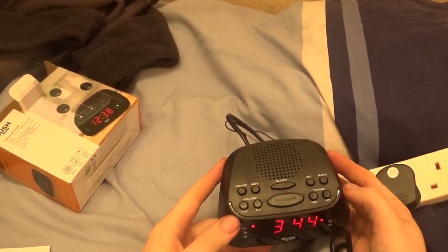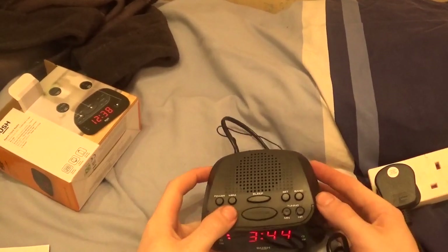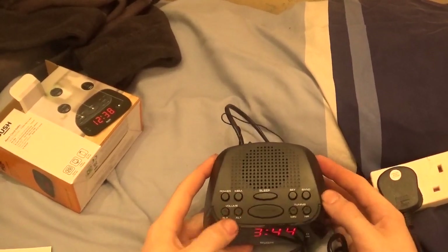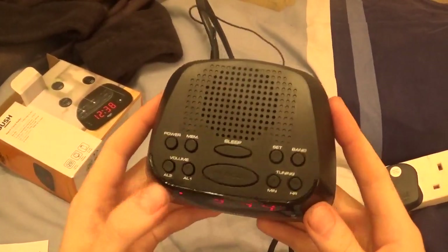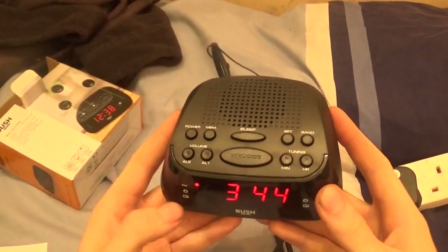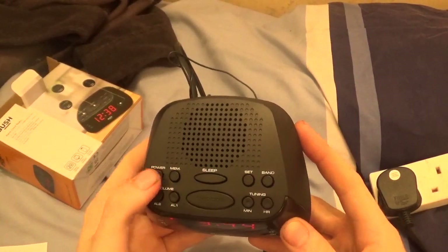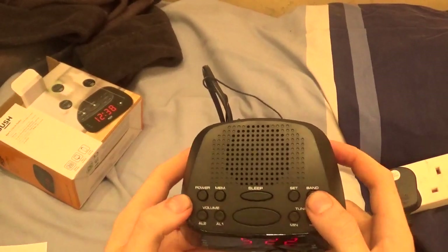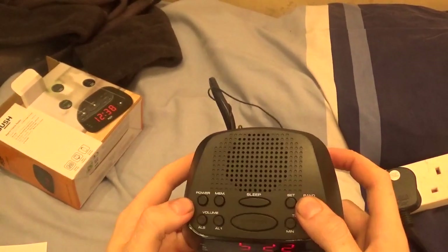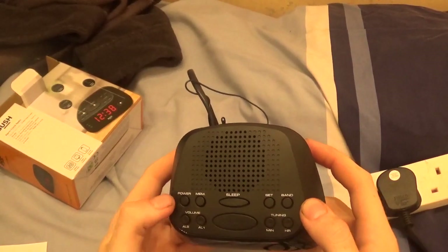How do we turn that alarm off? I don't like that actually. Alarm one and alarm two — I think really they should be the other way round. That one should do there and that one should do this. I don't know what that does. Power just turns your radio on, and you've got FM and AM.